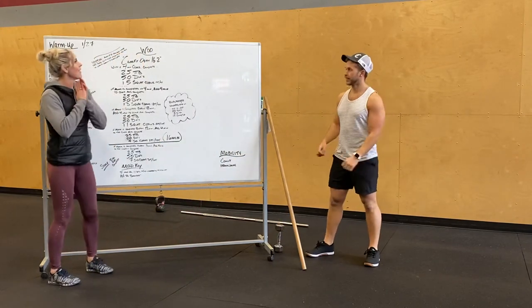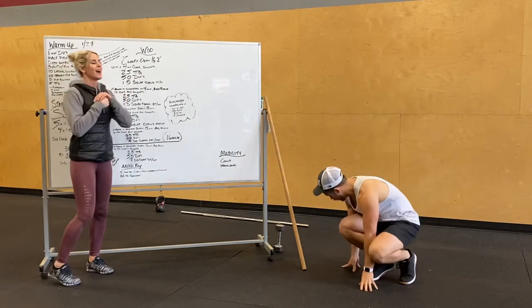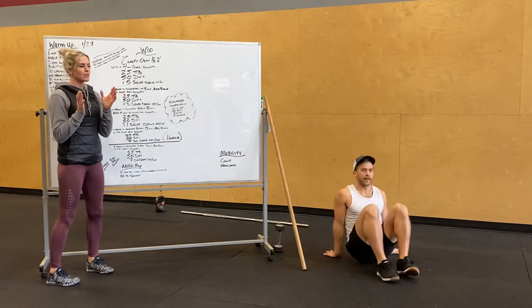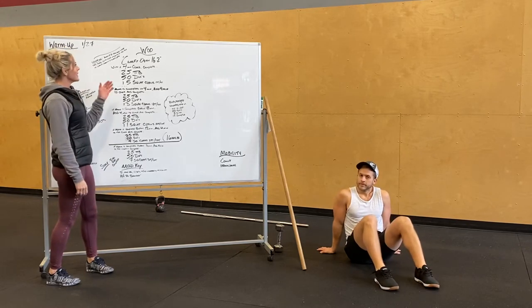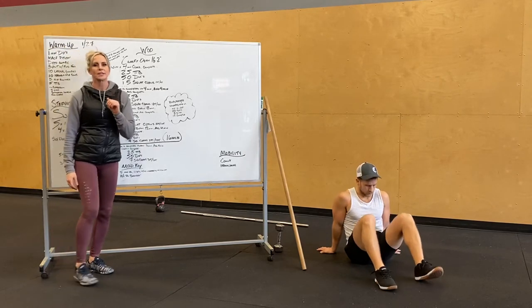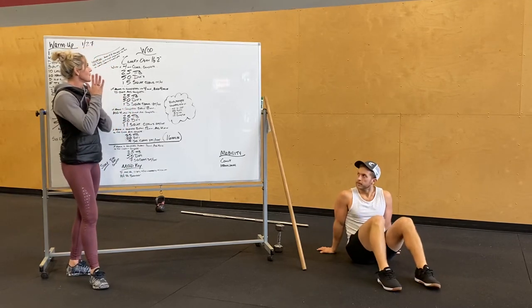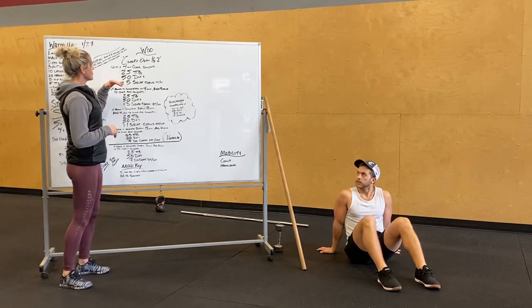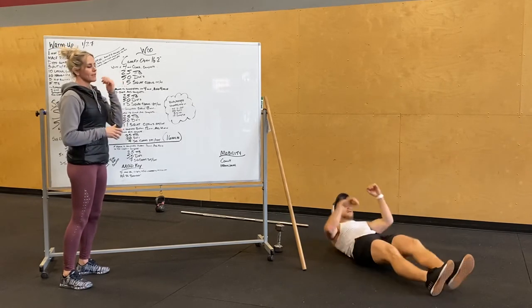That leads us into our last week of the CrossFit Chateau Open workout. The competition has been so much fun — clients keep doing these every week. It's 16.2, from 2016. You guys are going to do four minutes to start — it's one time through. You're going to do 25 toes to bar, and I'll just show 25 V-ups.